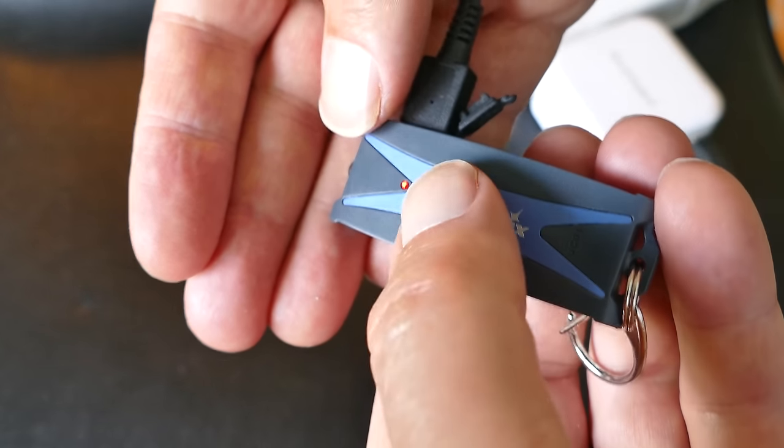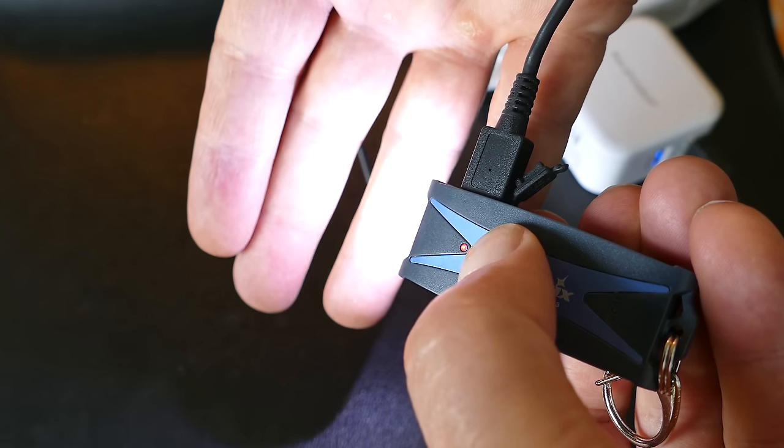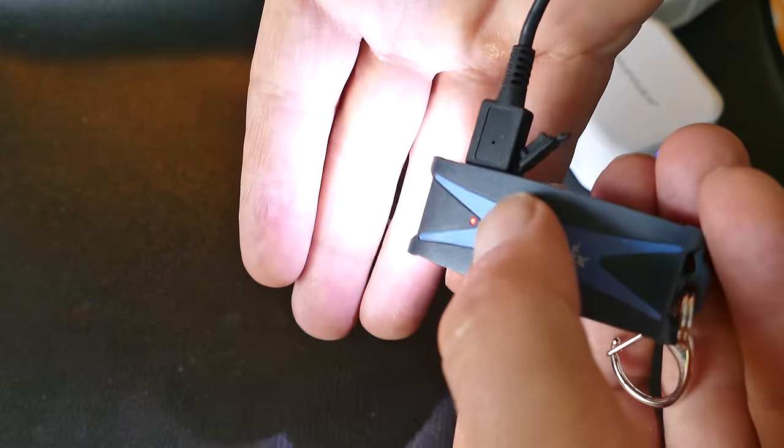Once you unplug it, if you just tap it real quick, it gives you a green light telling you that the flashlight is good to go. So I don't know exactly what it does when it's fully charged, but maybe I'll put that in the notes once I determine that.